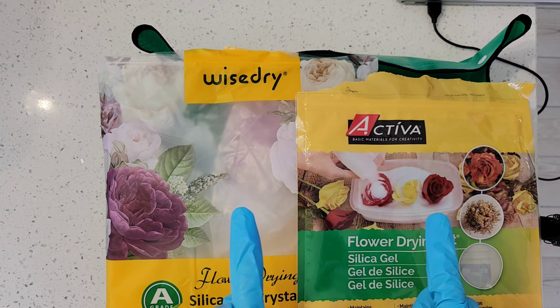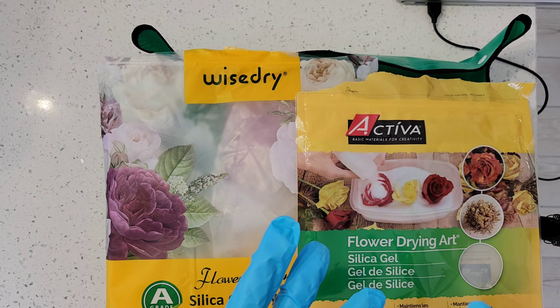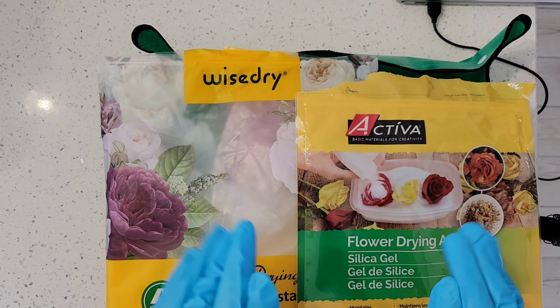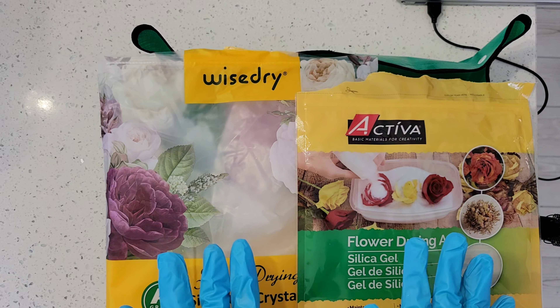These are the two top products — from what I'm talking to different influencers, different resin people, most of them want to use these products. Now there's a bunch of products out there, you can read the comments on Amazon, but these are pretty superior products. So I decided that I would do a comparison between the two.